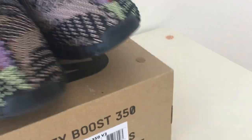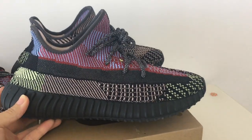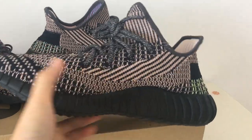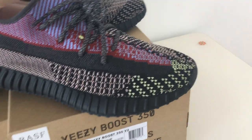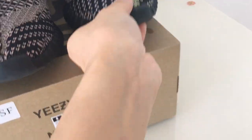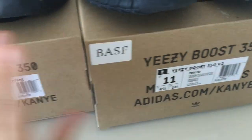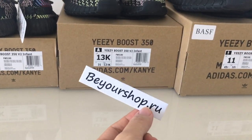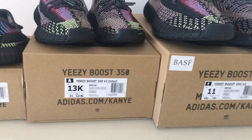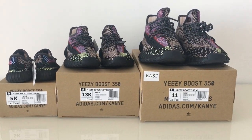Now let me show the men's size again - everything is really good. If you want to cop, the link is on my website yourshop.iu. For more questions you can contact me through my contact info. Thanks for watching - see you next time!